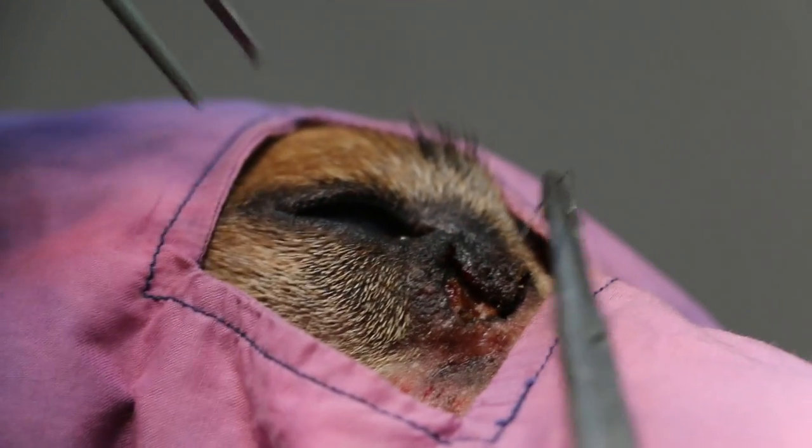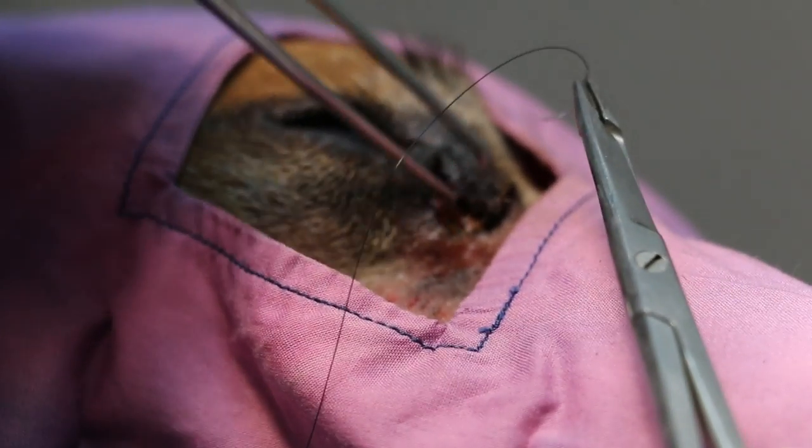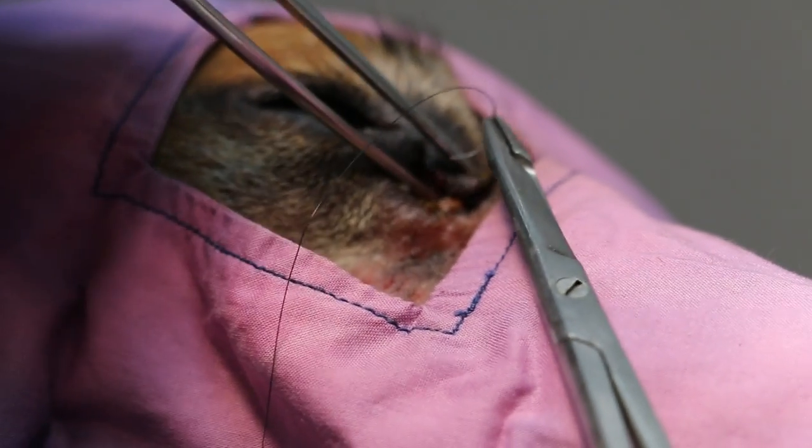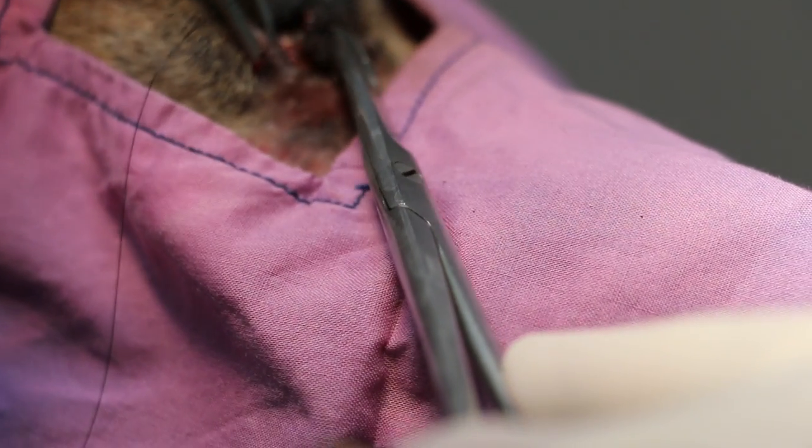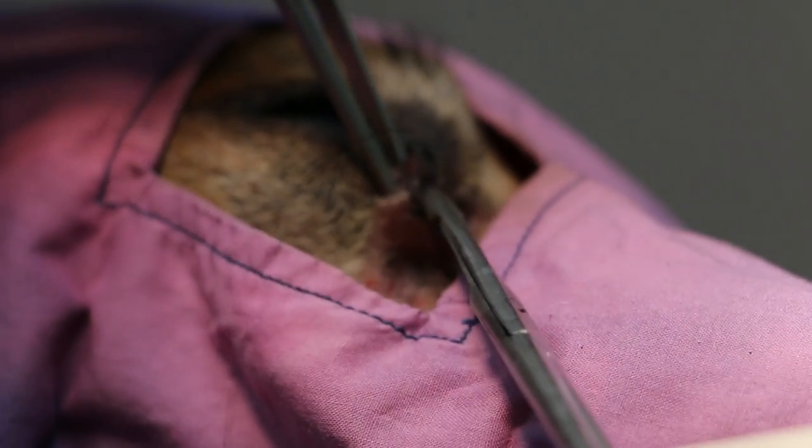I'm using 5-0 nylon stitches. Stitch up the flat — undermine the skin and then stitch up.